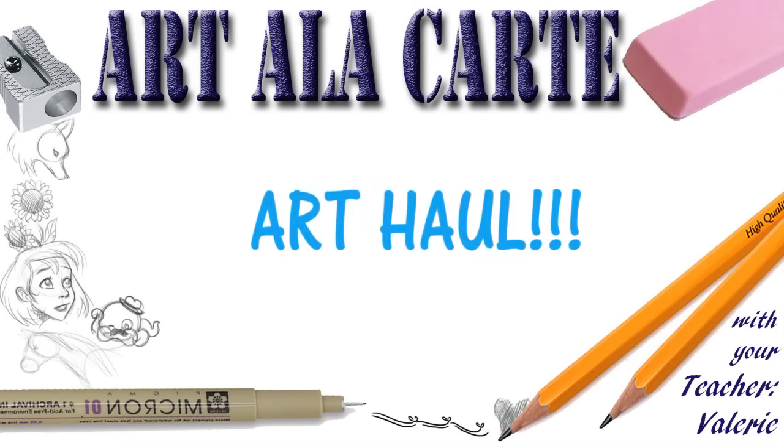Hello everyone, welcome back to Art a la Carte. I've been doing some shopping over the last couple of weeks, getting some new art supplies and some fun arty kind of things. I thought it'd be fun to show you in this video some of the things that I purchased, where I purchased them, and some information about that.